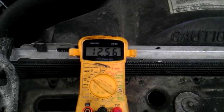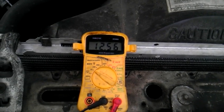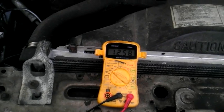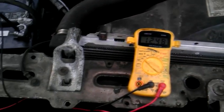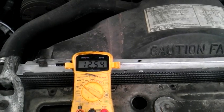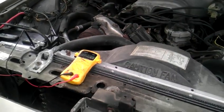Everything is on and as you can see it's staying up in the 12.5 volt range. You want it to stay over 12 volts — if you're getting dangerously close to 12 your alternator is on its way out. Make sure everything is solidly connected. It's maintaining 12.5, but if it goes under 12 that's probably time for a new alternator.